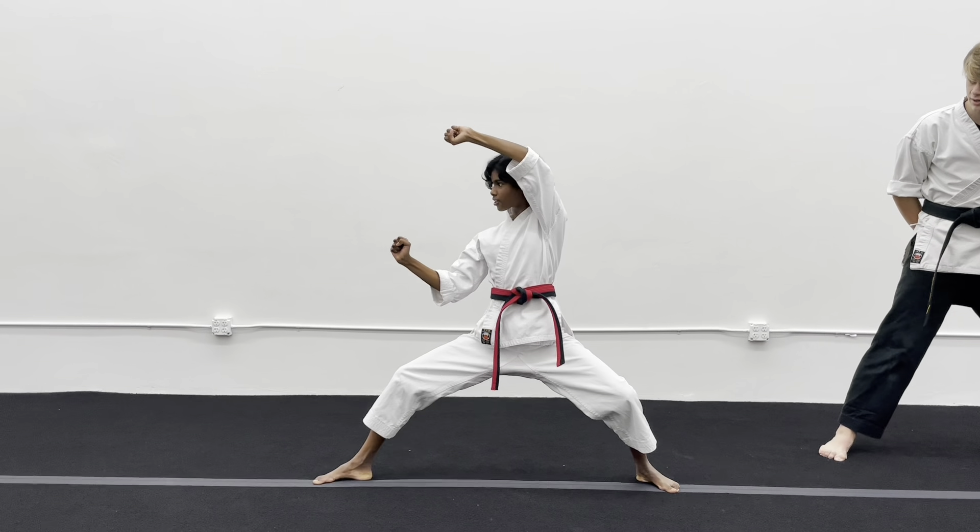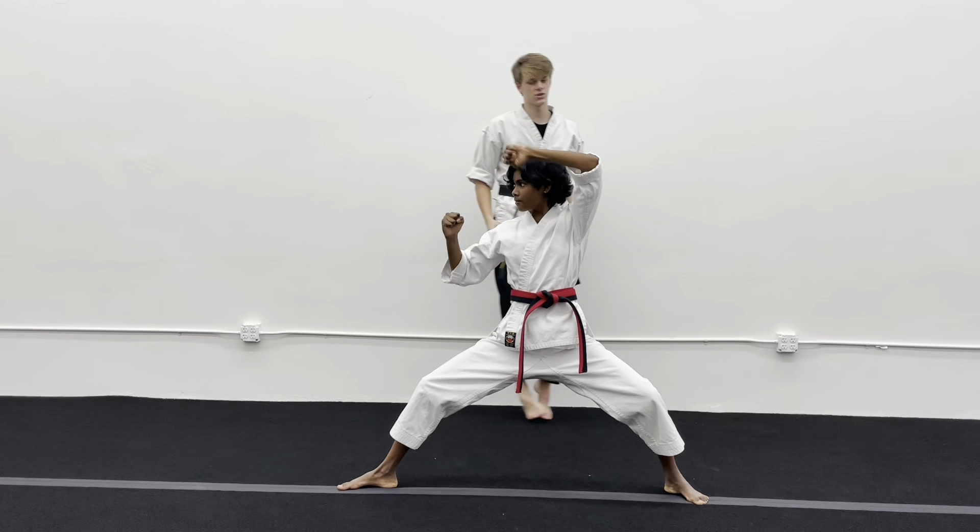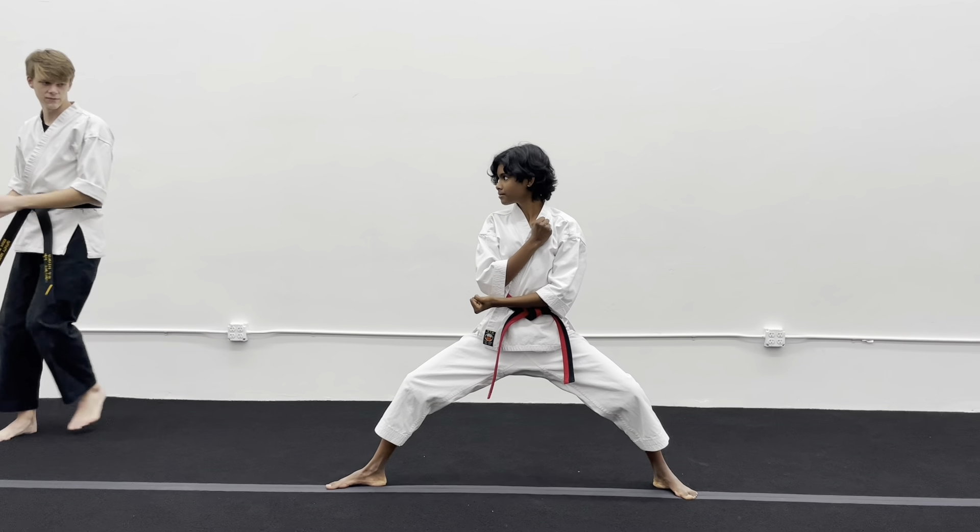Go to the right. Four — angle block. Five — grab your punch. Six — lift the knee up, punch.